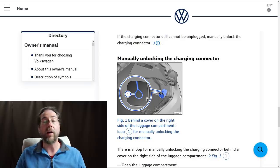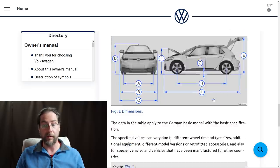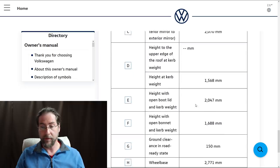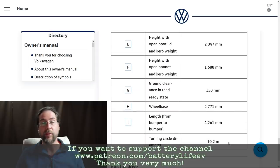For those interested in the specs: ground clearance is 150 millimeters and turning circle is 10.2 meters. That's it — thanks for watching, have a great day and take care!